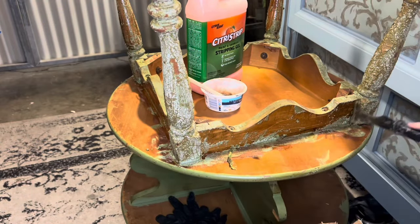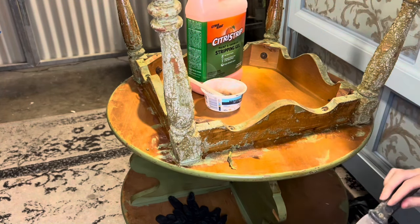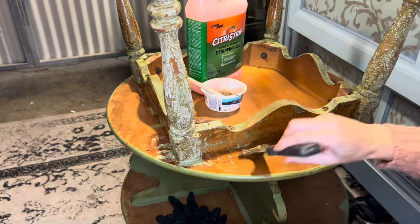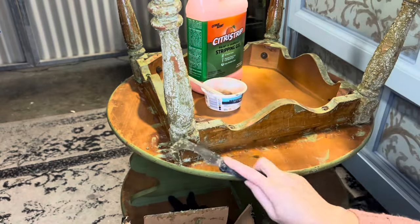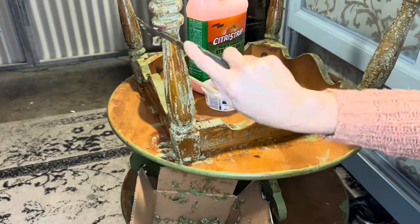As you can see, you can use the scraper for the flat surfaces, but you can also go in with brushes and scratchy rags to get things out of the turned legs and any detailed spaces. Stripper was just kind of an easier way here. And of course, you still have to sand, but it'll be quite a bit less sanding now.